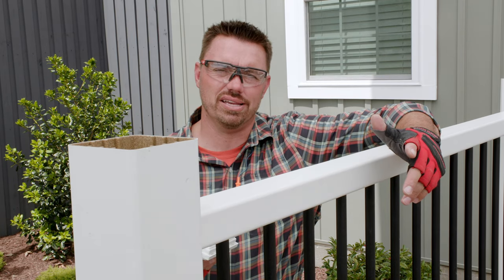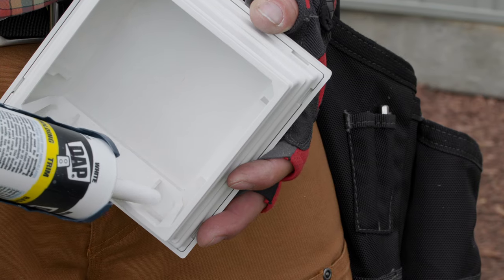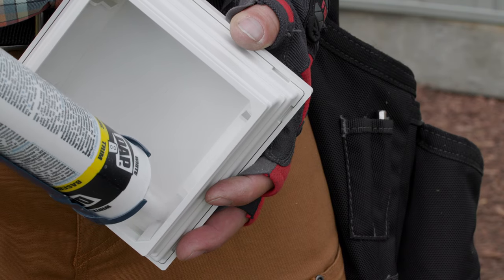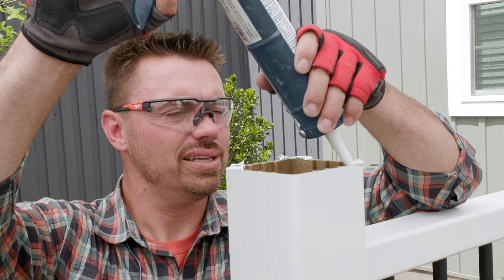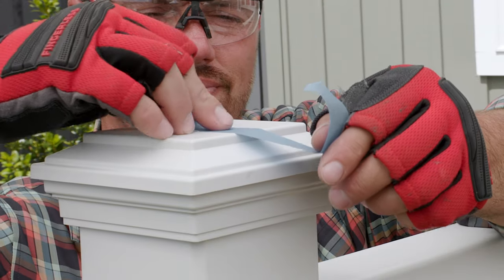And finally, the last step in the process is to install the post caps, which is as simple as applying some silicone or PVC adhesive to the tab inside the cap and to the top of the post sleeve, and taping down the cap while the adhesive cures.